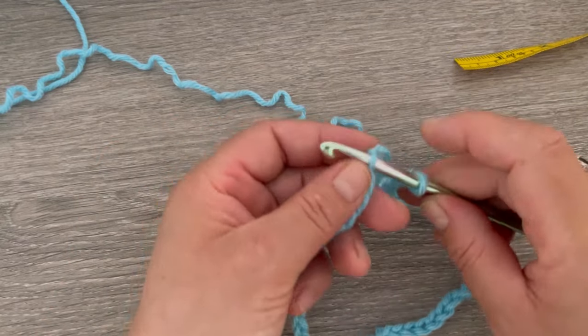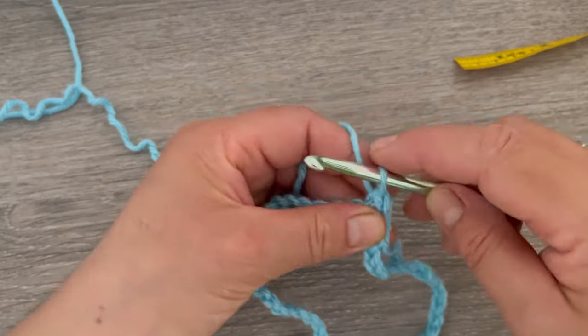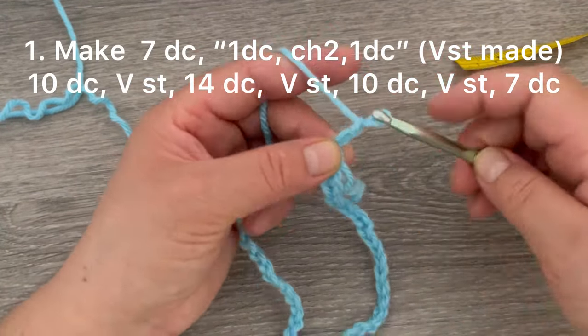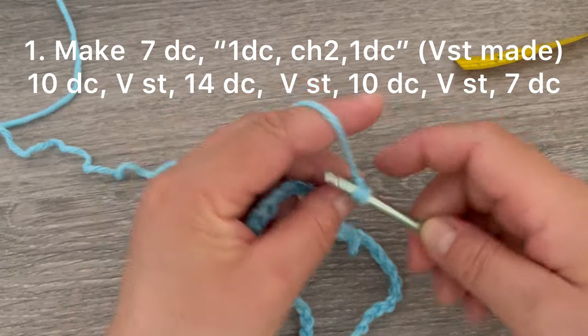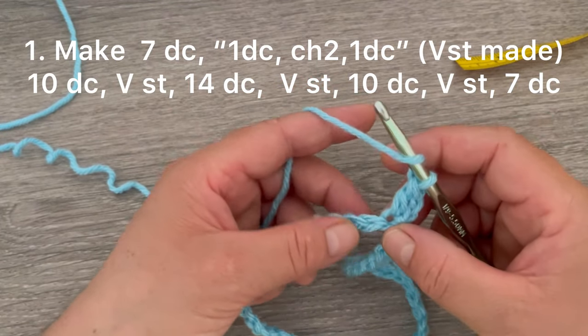Grab this chain here and make the slip stitch. Now we're going to start by making one and two chains — this does not count as a stitch. Go back to the same stitch and make one double crochet. Make one double crochet on each of the next six stitches.